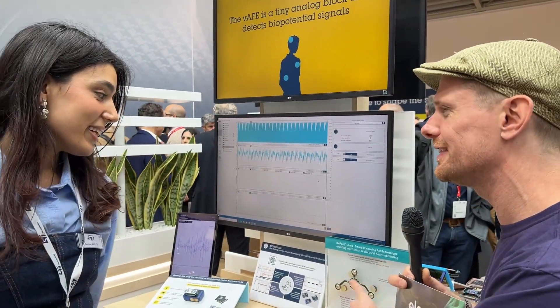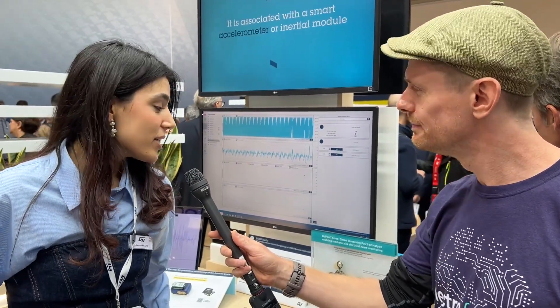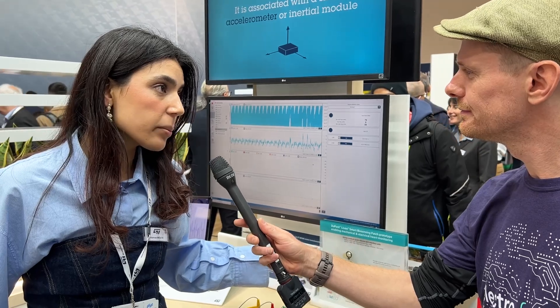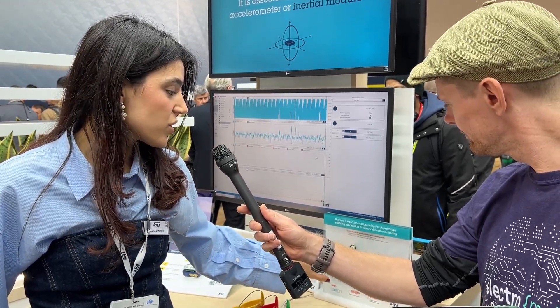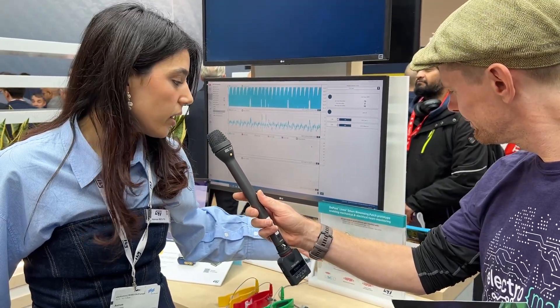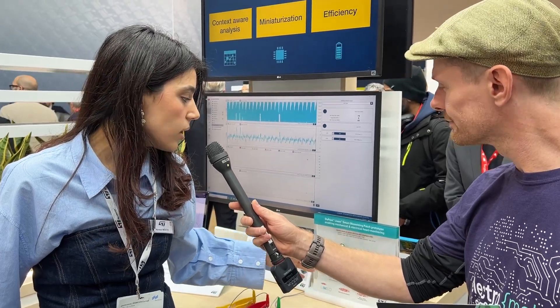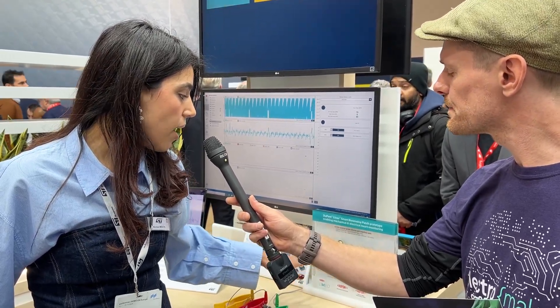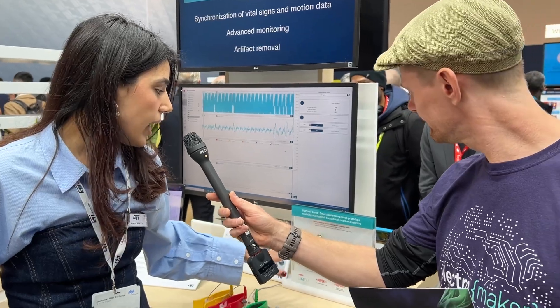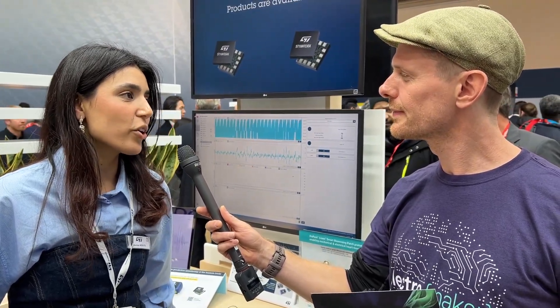Well, this is a prototype we have done with DuPont. In here we have the electronics from ST — the sensor, which is a very small sensor. Inside we have the vertical analog front end plus the MotionMems, and then DuPont have worked all around the electronics. So we have this patch — you can just put it on your chest and you start measuring the activity of your heart to get some ECG from your heart.